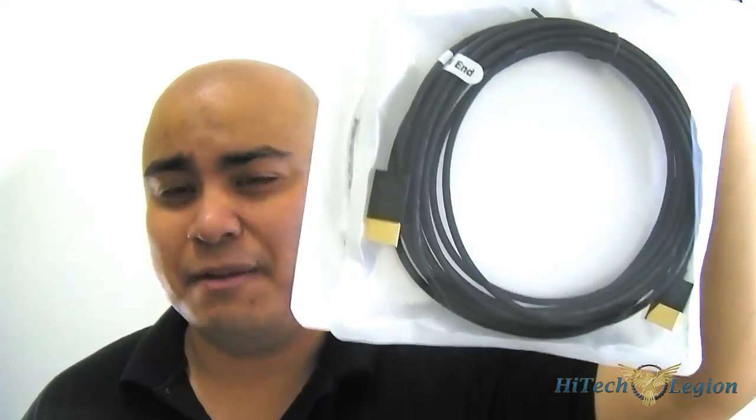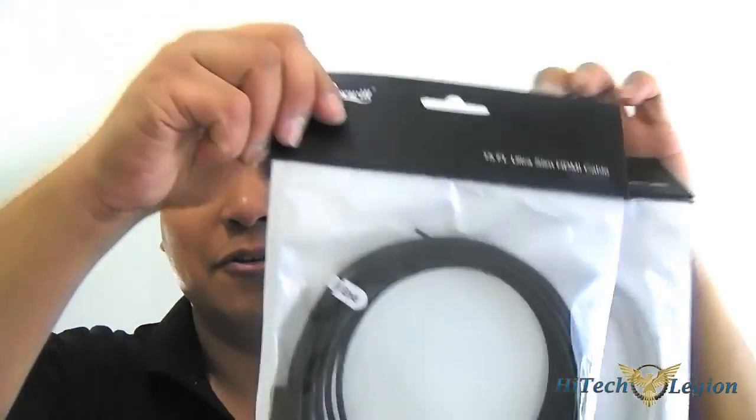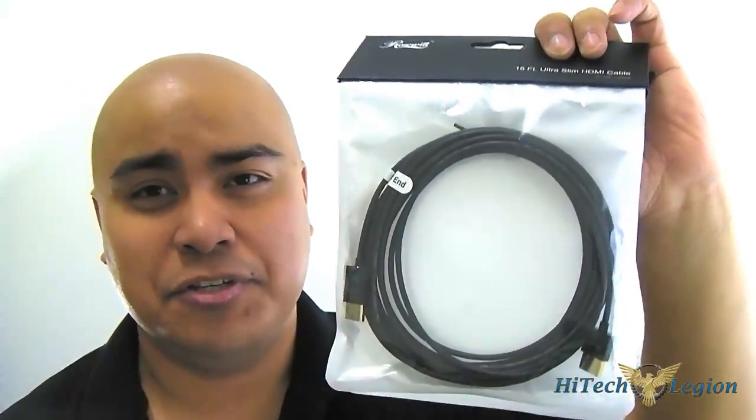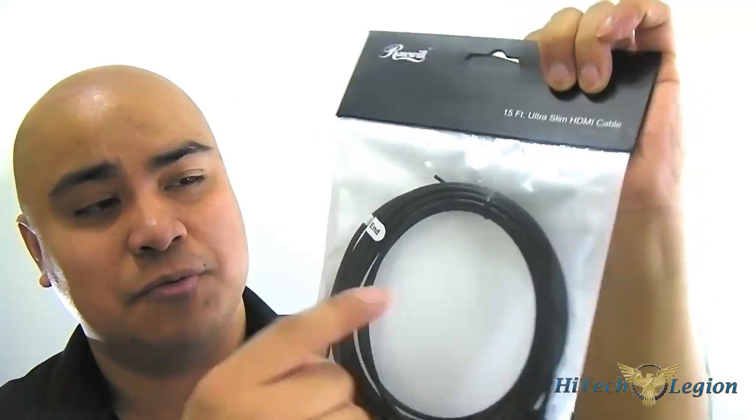But if you want to keep things organized, fortunately Rosewill has just released their Ultra Slim line of HDMI cables, and as you can see they are quite slim. From a distance they appear to be USB cables, but if you look closely they are indeed HDMI cables. These come in 3, 6, 10, and 15 feet versions, and they also have two colors — white and black. They use 36 AWG wires, so they are much thinner than a typical HDMI cable. The only difference is that you have to connect these one way — they are labeled indicating which end goes to the source and which goes to the TV.